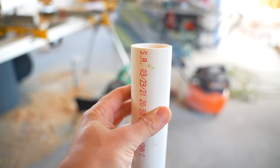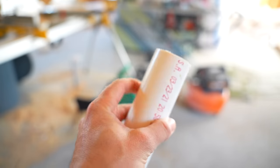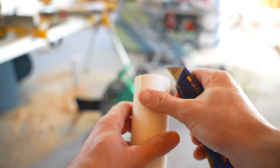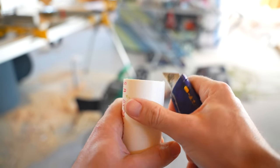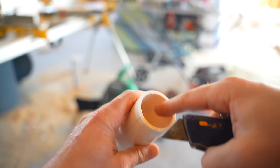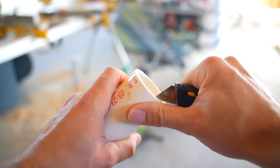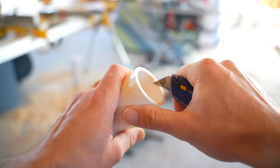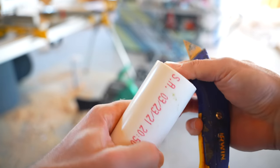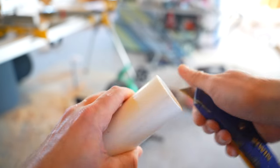Another great thing about using a miter saw is there are barely any burrs on the pipe after you cut it. I still take a utility knife and deburr around the outside edge of the pipe, and then deburr the inside as well — especially when this is part of the actual drain. Because water will be flowing through here, it's very important to get those burrs off so you don't have a clog. If this were just vent pipe above, I wouldn't have to worry about burrs as much.